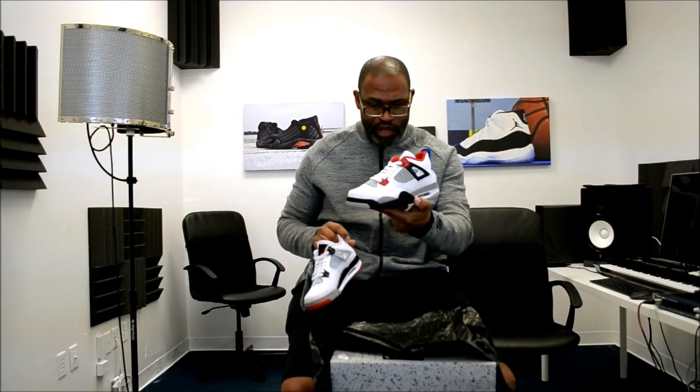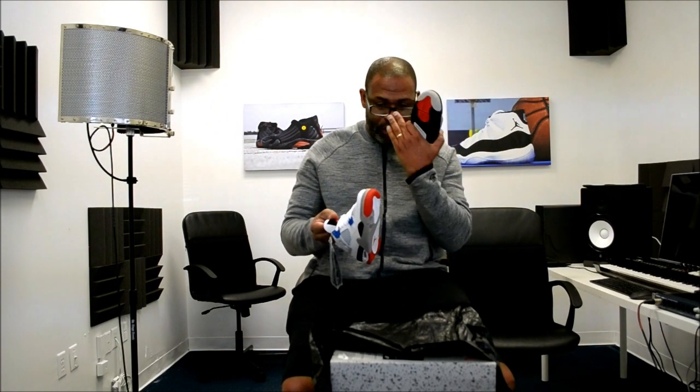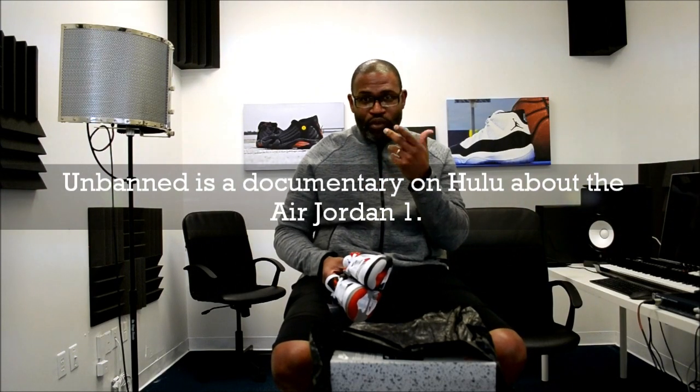When you look at this and you see the fire red, the cement, and the military blue, it's just a bunch of classic Jordans captured in one shoe. I watched the documentary 'Unbanned' and it talked about Lance Mountain and skaters — after Vans stopped sponsoring people early on, skaters started wearing Air Jordan 1s with a different color shoe on each foot. I would have to say the 'What The' idea comes from skate culture. If somebody knows for a fact where the idea came from, leave a comment and let me know.